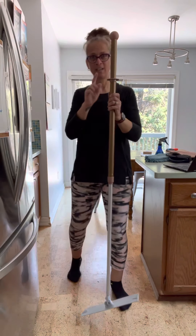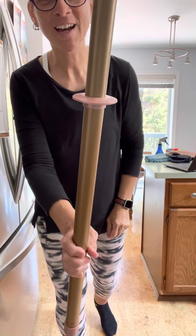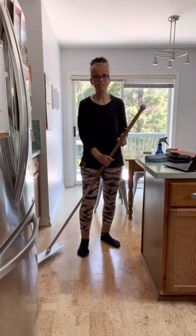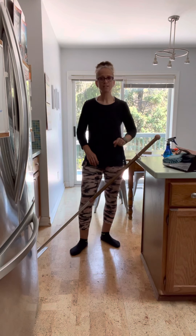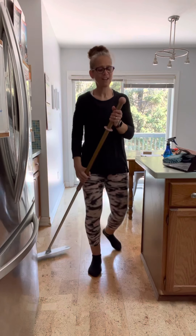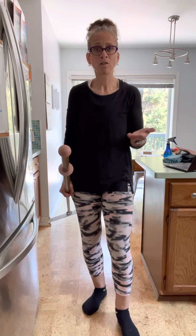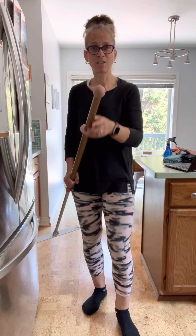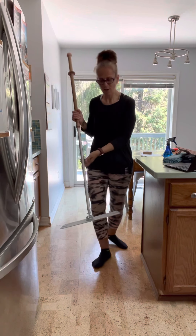There are a couple more features on the handle. There's a disc near the top — when you need to walk away, just set the handle down against your counter and the disc stops it from falling over. There's also a rubber ball on the end, which is great for removing scuff marks from floors, baseboards, walls, and doors.